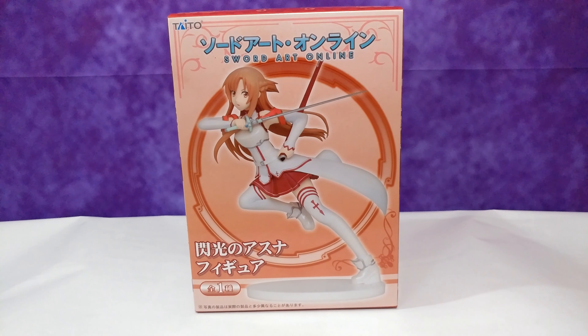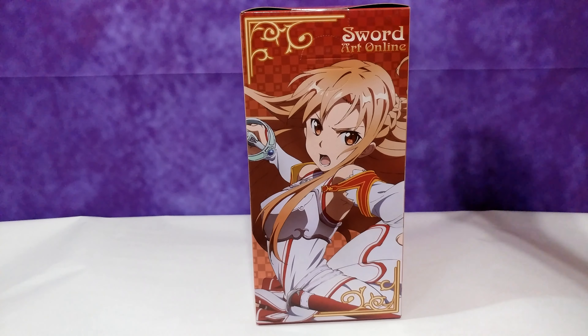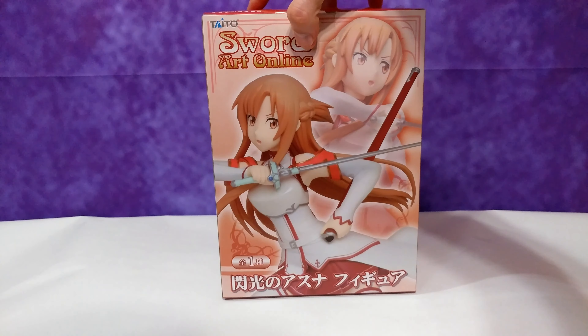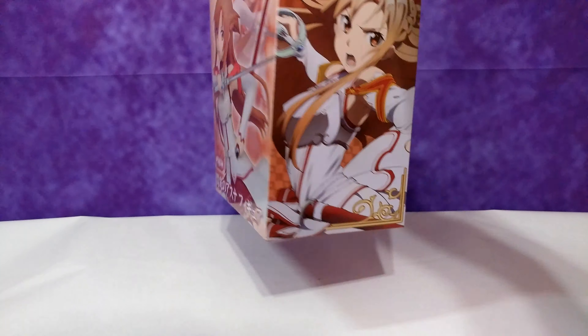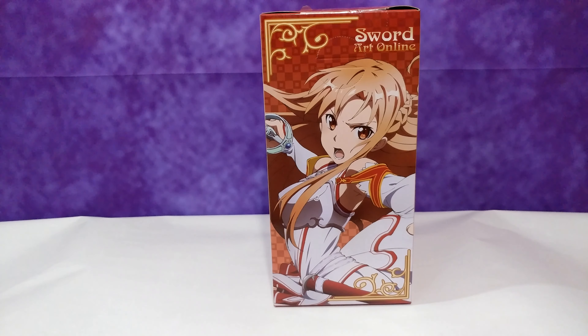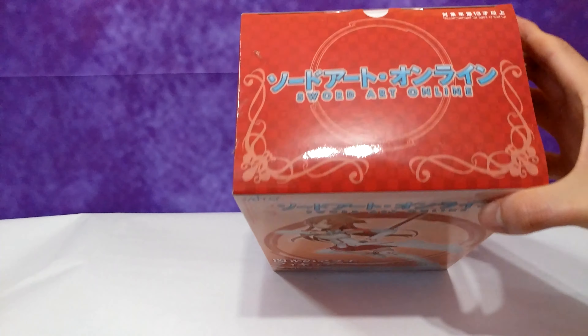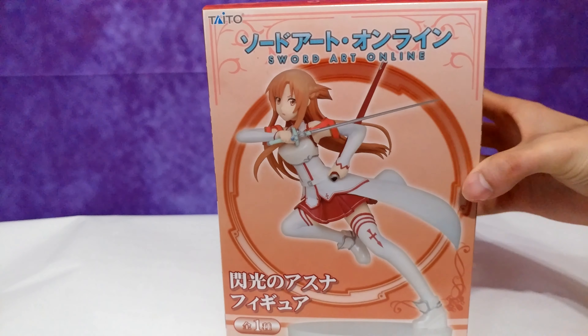Hello people, Glad to Jay here with another unboxing video. Today I'm going to be unboxing Taito's Asuna figure from Sword Art Online. And yes, I know, another Asuna figure — but don't worry, guys, I still got plenty more where that came from. In any case, this figure is pretty old by now; it was released back in 2013, and I bought it recently for about $32 with shipping included.